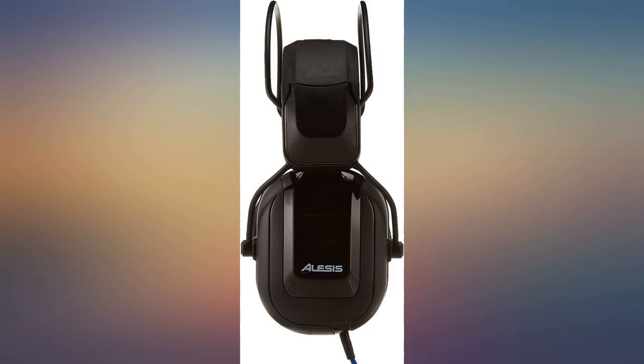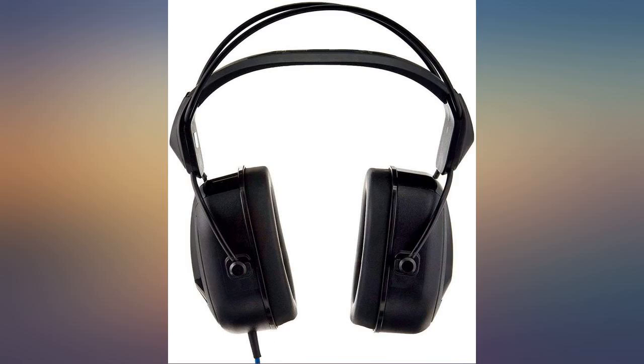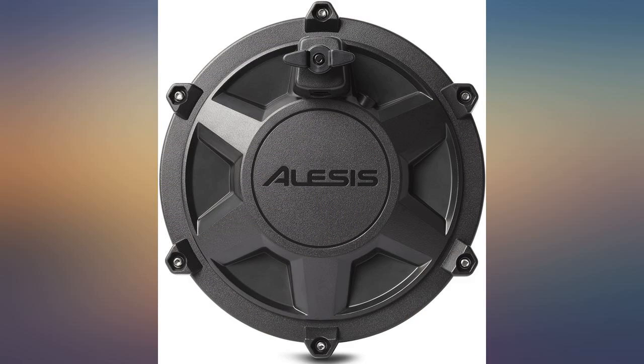Best thing to come along for a home studio in a long time. Hook the kit to a PA and you can practice at sound levels that won't anger your neighbors — just perfect for me to practice and enjoy playing the drums again.